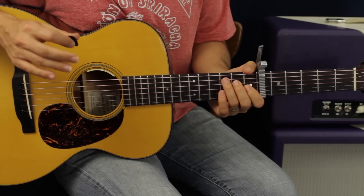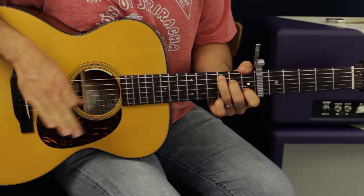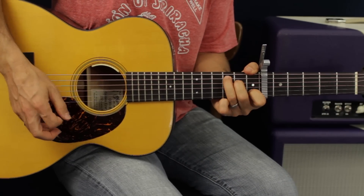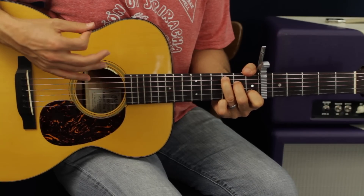Our strum pattern of the song is the same no matter what chord we're on. It's going to be down, and then down-down.